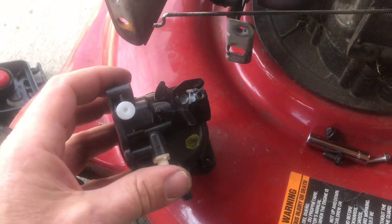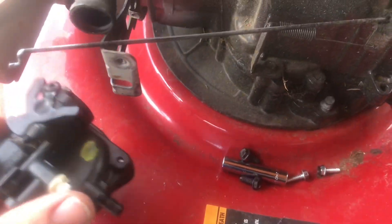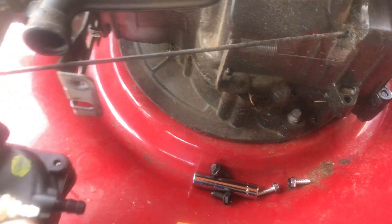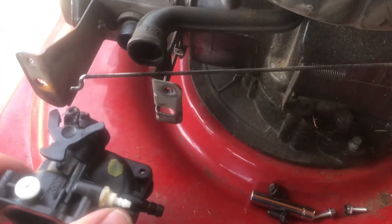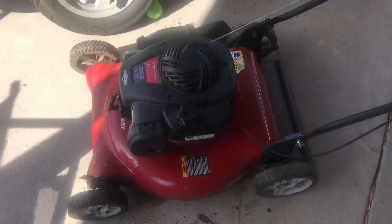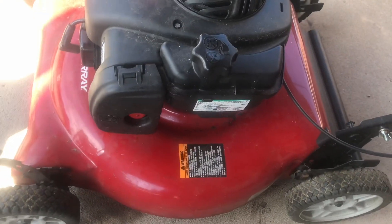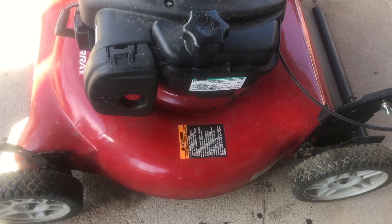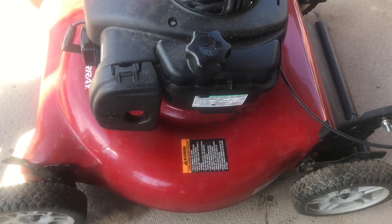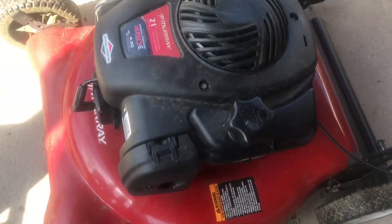I'm going to put it back on here — I wish I had a place to put my phone. Let me put this back together. It basically goes back together the same way it came apart. Alright, I got it all back together. I just basically took it apart, cleaned it, made sure there ain't no dirt in it — that's all you can do. If worst comes to worst, go to Amazon — you can get one for like $16-17, put it on there and it should be fine.